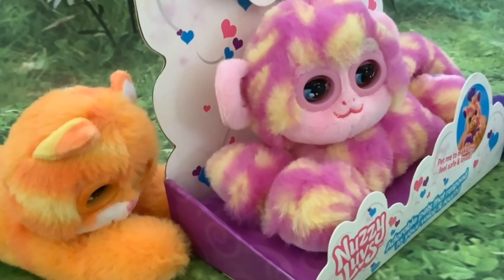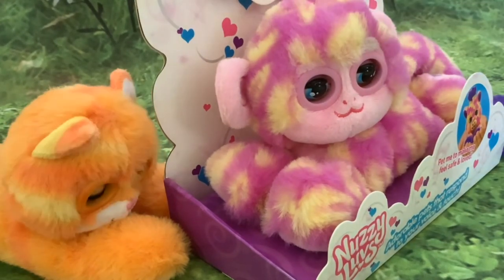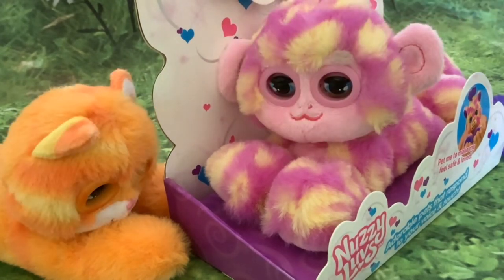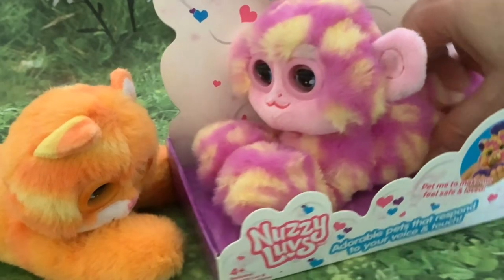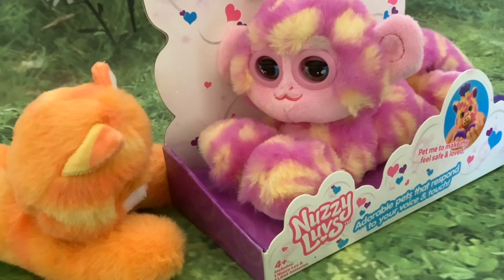So at the moment it's in try-me mode and it'll give different noises when you stroke it. When it's not in try-me mode, it'll make an alarmed noise when it hears a loud noise. So we'll get this little fella out of the box and then have a closer look at him and see how he compares with the other two Nozzy Loves.